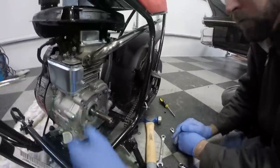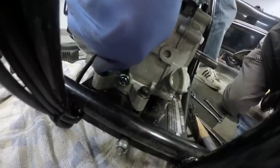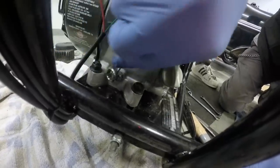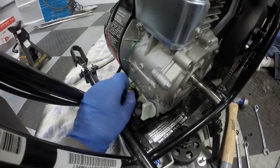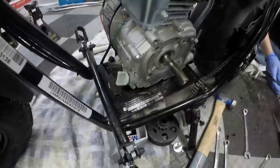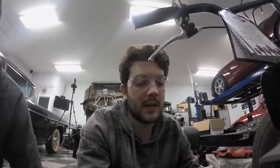Now we're going to open the case — but first we've got to drain the oil out of it. Just so everybody knows, any of these modifications will void the factory warranty. We originally talked about waiting 90 days to do these modifications, but then we decided to wait three days.